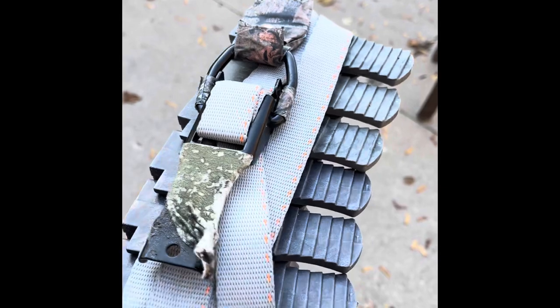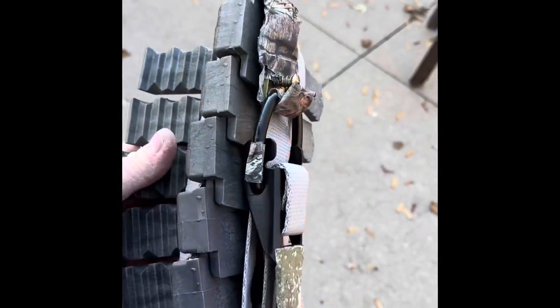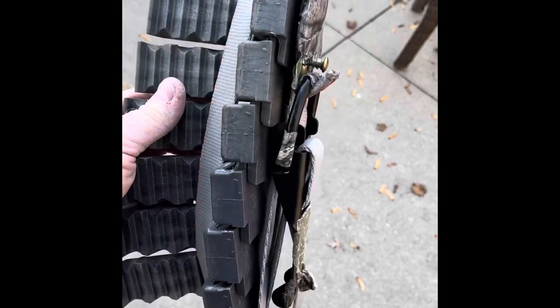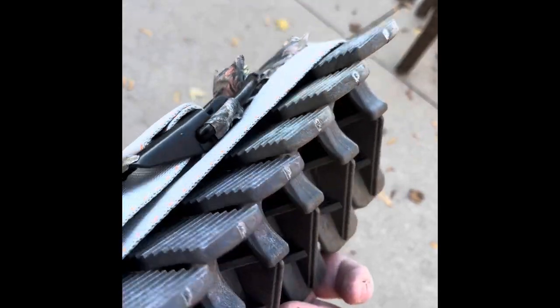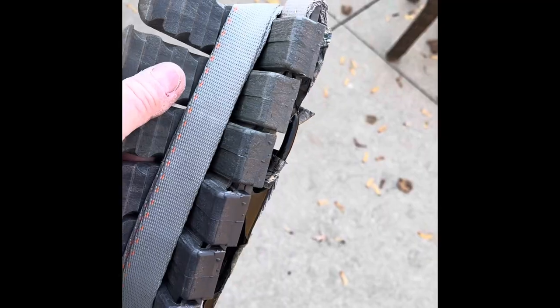Here they are all bundled up. You'll probably want to do this when you get home — most of the time that's what I usually do. I don't mess with this too much in the field; I just stick them in my pack or hang the strap over my shoulder, and then when I get back home I'll just stack them up before the next time I go out.